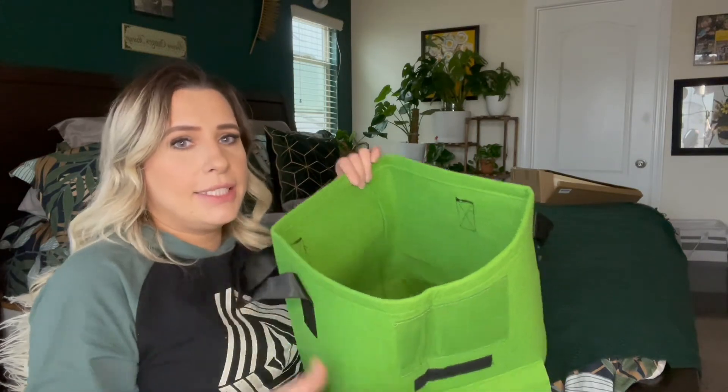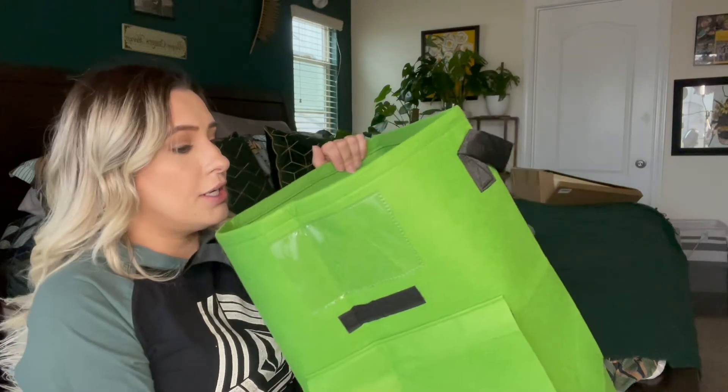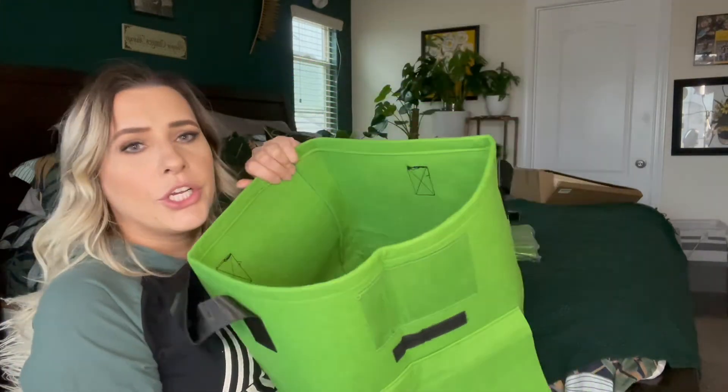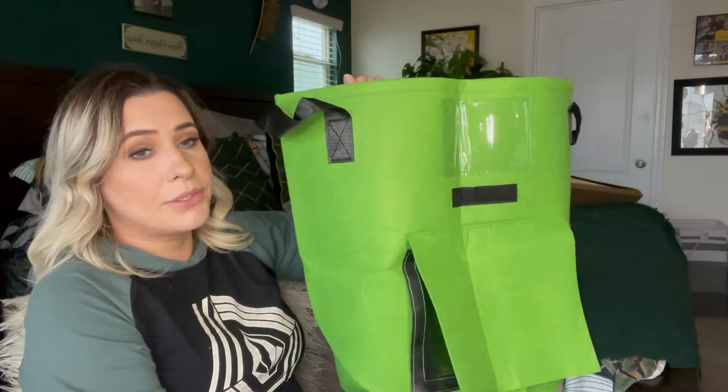If you plant mint outside it'll just go crazy, so this will keep it contained so it's only growing in here. You can put them on your front porch, your back porch, in your house, or outside.